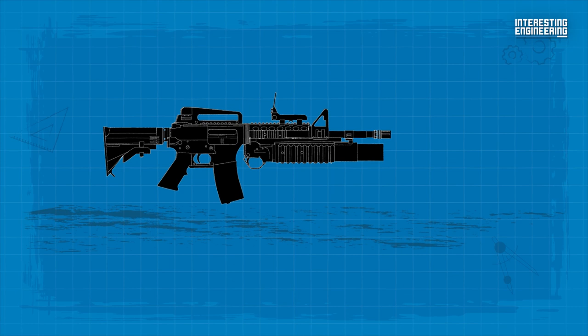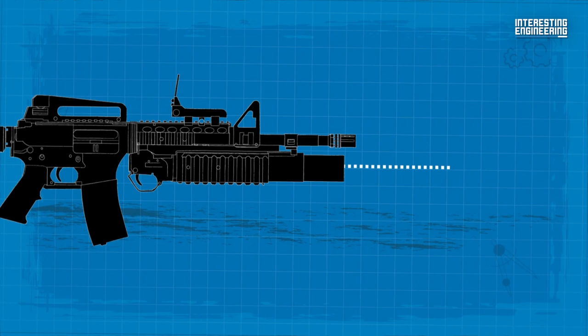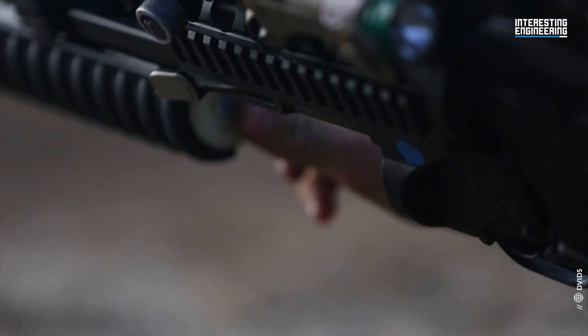The M203 has a maximum theoretical range of about 1,640 feet, but for practical purposes, 975 feet to 1,150 feet is about your maximum range.